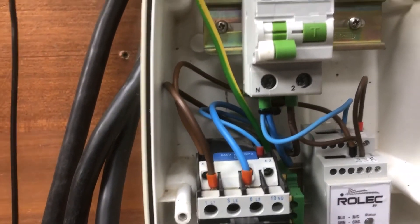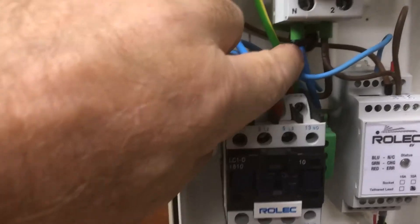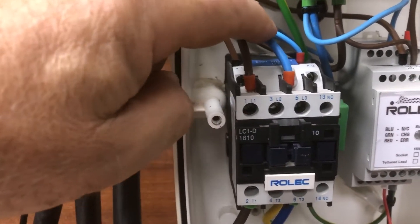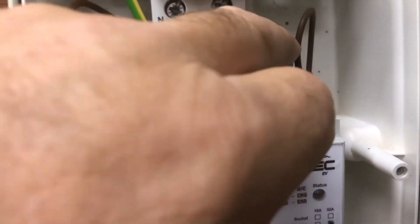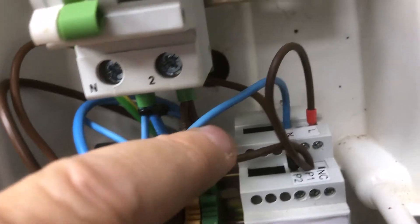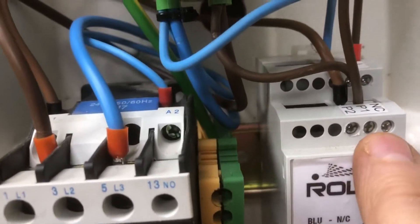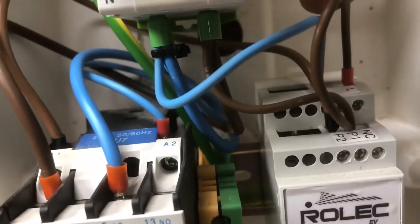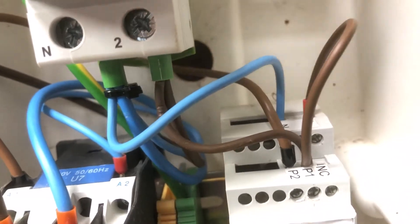We're now going to need a live and neutral feed because this relay needs 240 volts. We've got 240 volts — live as brown, neutral as blue. Preferably I don't want to disturb these heavy current wires, but you can see on this module a blue wire comes across to a neutral connection, and a brown wire comes across to two points — one labeled P1 and one looped to the back marked live. I'll use those two connections at the back to put my live and neutral wires in to feed the relay.